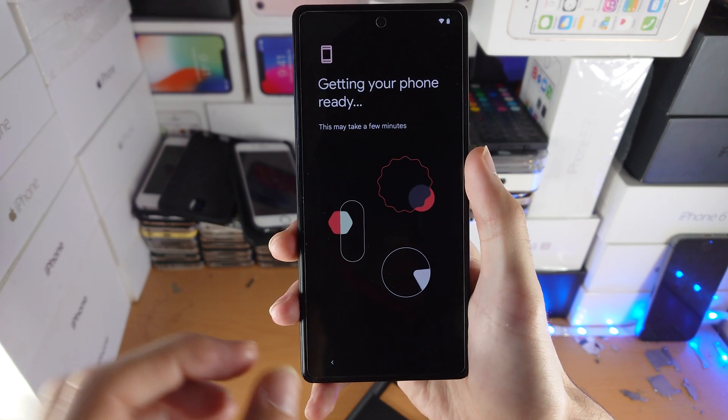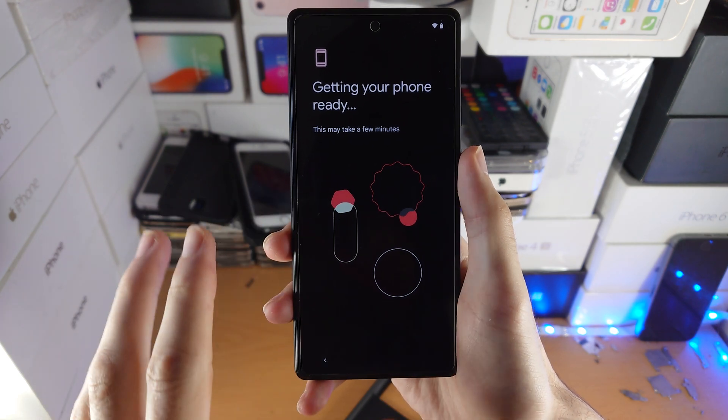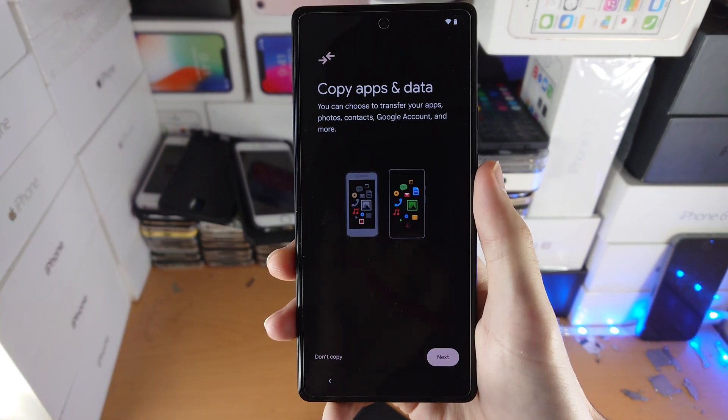Now you'll see 'Getting your phone ready.' This can take up to five minutes from my experience, so if you think it's just hanging there, just be patient and it will go to the next phase.